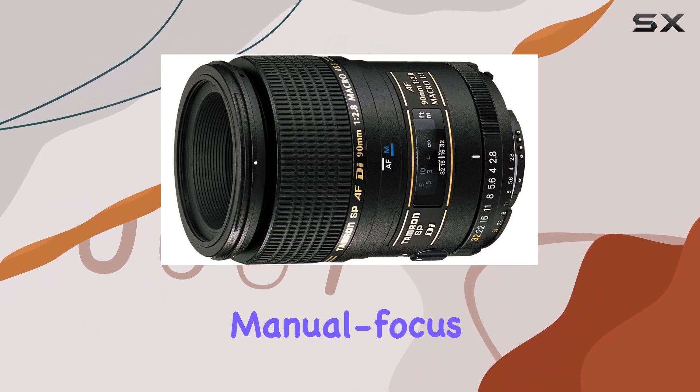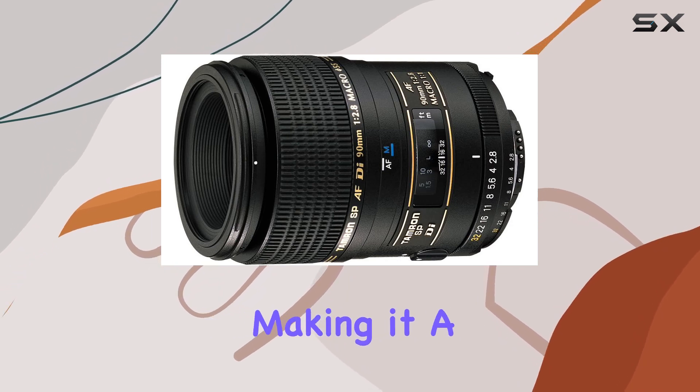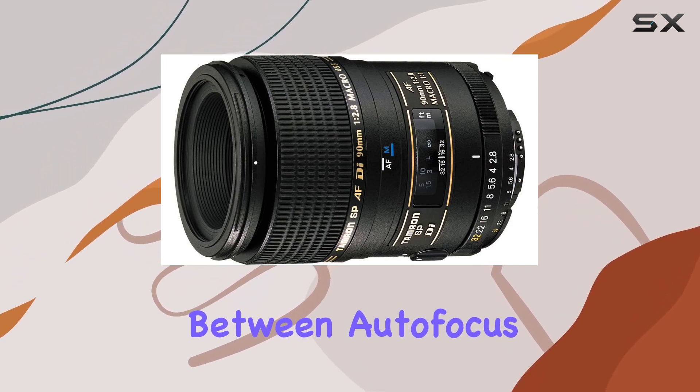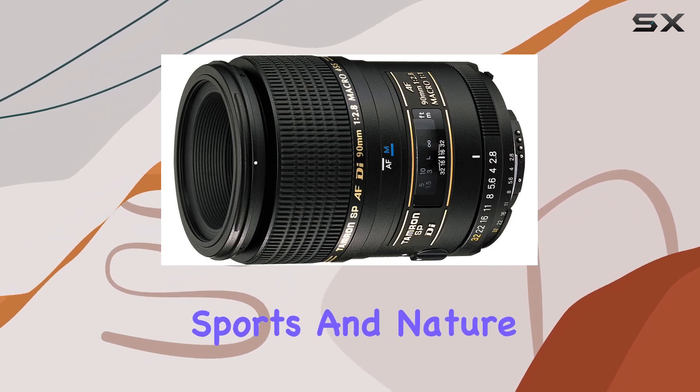The autofocus-manual focus (AF-MF) switch mechanism on the focus ring adds versatility, making it a breeze to switch between autofocus and manual focus — ideal for various photography genres like sports and nature.